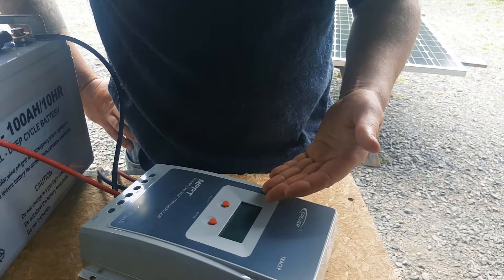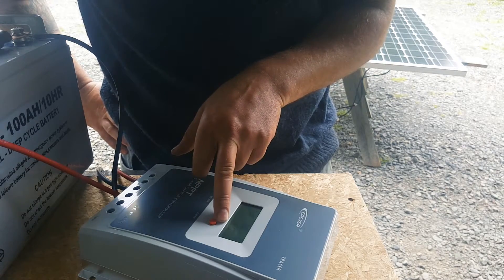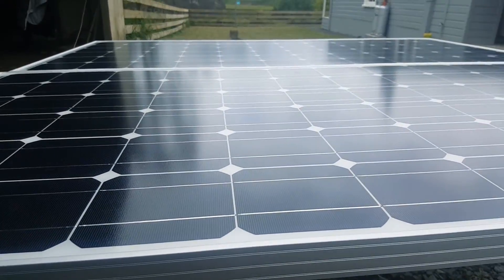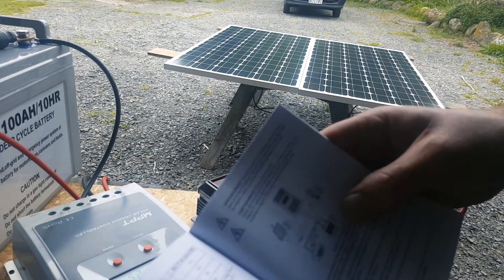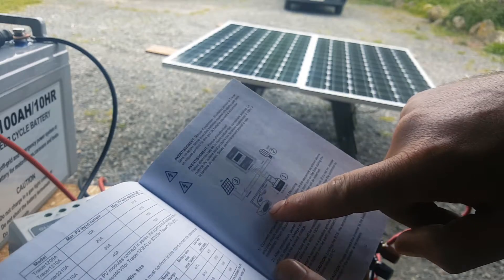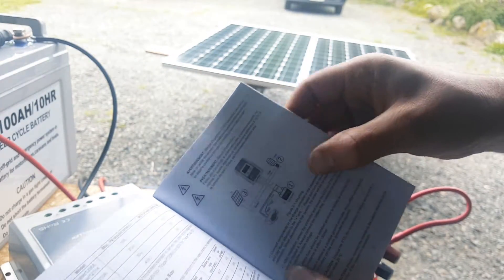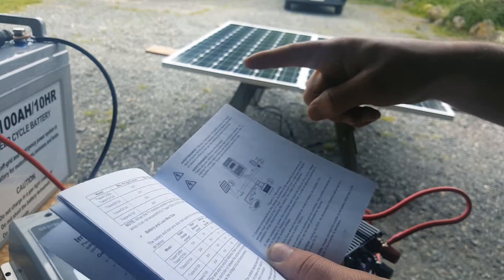The batteries are full. PV shows how much voltage is coming off the solar panel and I'm getting 5 amps of charge coming in. After a quick read of the manual, it says that if you've got an inverter, it should be connected straight to the battery, and the load output on the controller should only be used for 12-volt accessories like lighting. So the inverter connects straight to the battery — unlike what I said earlier.